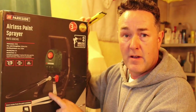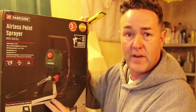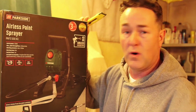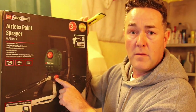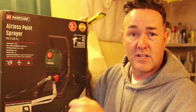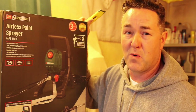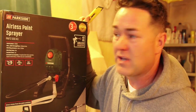This is an airless sprayer - it's not on a hopper, no gravity feeding. It's suction feed, meaning you get the hose and put it straight into your paint. You might have to thin the paint - different paints, different thicknesses - but literally hose into the paint, turn it on, there'll be a prime setting, purge all the air out of the system, let the pump get the paint all into the pipe and away you go. It's quite simple, dead easy.